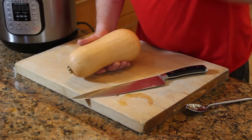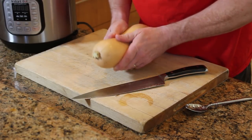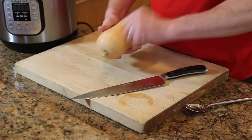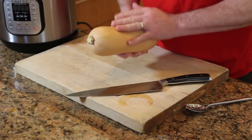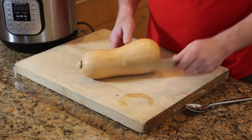My whole problem with these butternut squash is this skin. It has this tough skin on it that you can't eat. You look at recipes and everyone's trying to peel them with a little vegetable peeler or a little paring knife. It's just a pain. I think what I'm going to do is cook this thing whole most of the way, and then proceed with my recipe.